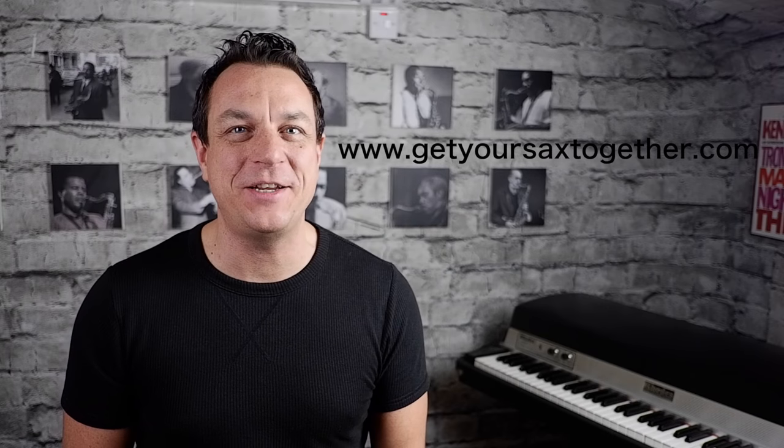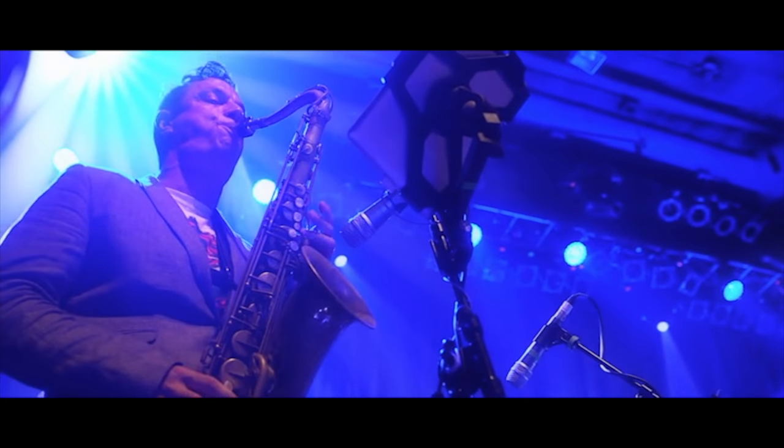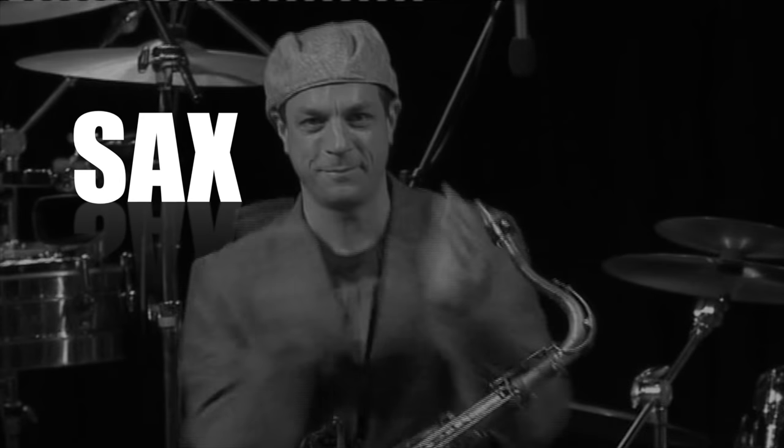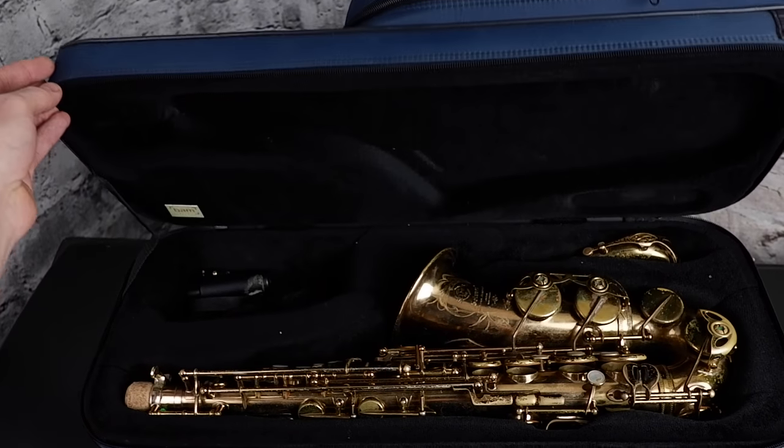Hi, I'm pro saxophonist Jamie Anderson from GetYourSaxTogether.com and on this video we're going to cover part one of how to put your saxophone together. So exciting times, you've got your shiny new saxophone, you open up the box and you're looking for these following four main pieces to get your sax going.